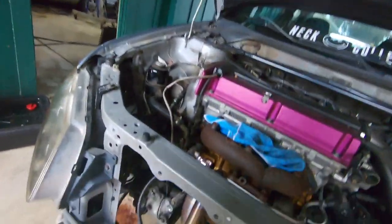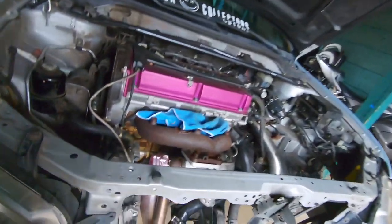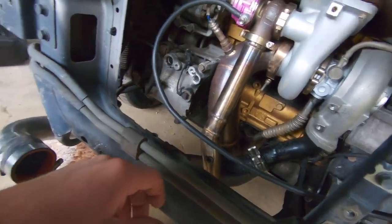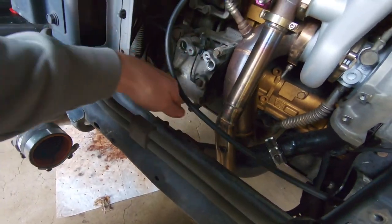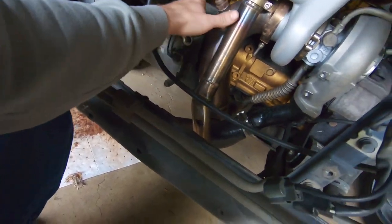We got the intercooler off, took the fan off. Next we're taking the AC compressor pump itself off — it's going to be these three bolts here. After we get that off we can take the mount off also.